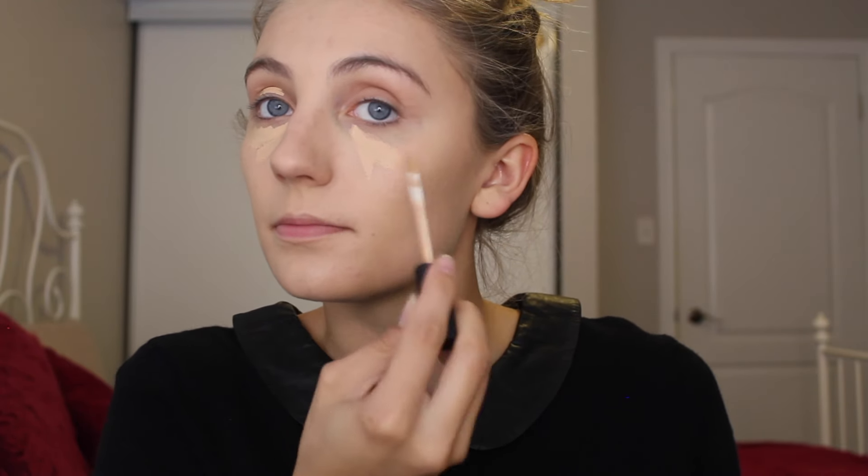I'm just going to go in with some concealer just around my eyes to help really get a full coverage and a good base for when we put our vampire eyes on. I'm just using the NARS Creamy Concealer in Custard right now — I should be using one lighter but I don't have one here at the moment. So we're just going to block this out, and taking my wet Beauty Blender, I'm going to tap it in.